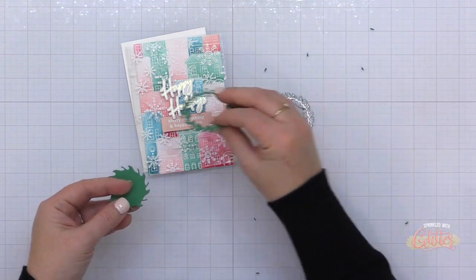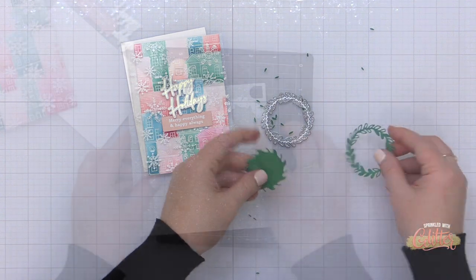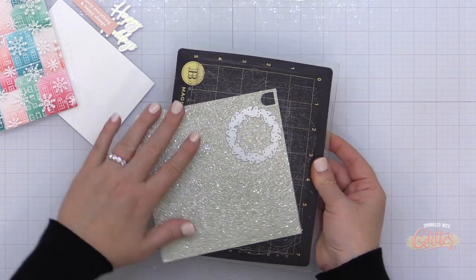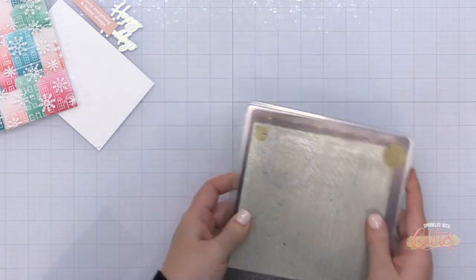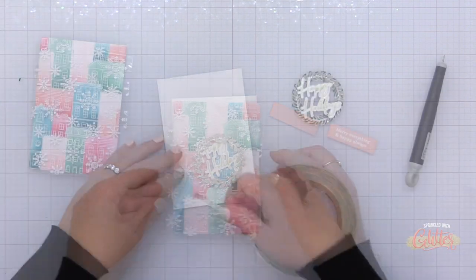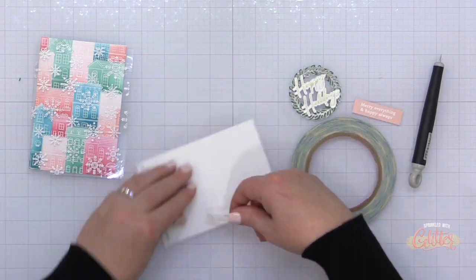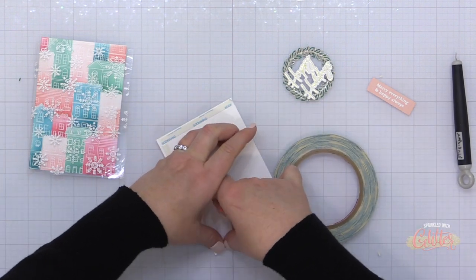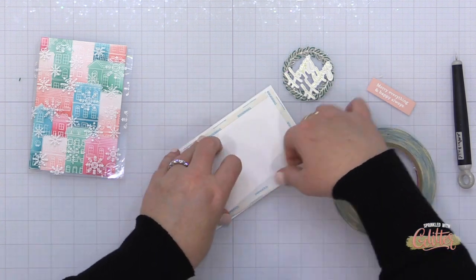Now I have all the pieces ready for my acetate overlay card, but I'm going to add just a little embellishment. I grabbed this leafy circle die from the Pinkfresh Studio line and die cut it from some green cardstock, and also from a really beautiful warm silver glitter cardstock, so I have a couple of those wreaths to layer up. I also have my foiled sentiment from the Thrill of Hope set, as well as a sub sentiment that I heat embossed onto some blush colored cardstock.